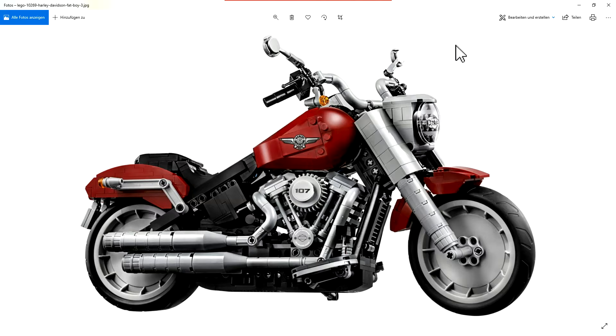I have two or three criticisms about this model. First: no chrome. All the exhaust parts here, and these parts here, should be in chrome. It would look so much cooler and more realistic. That's one big criticism I have with this model.